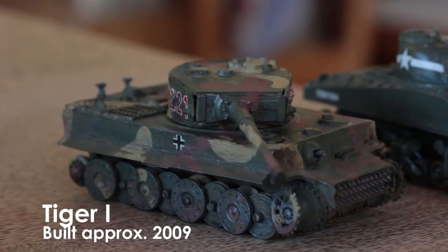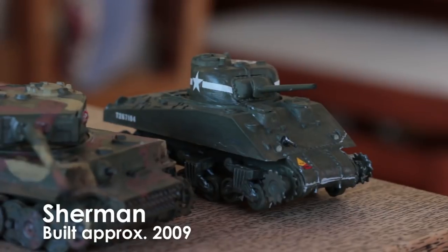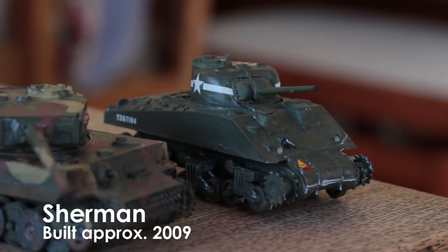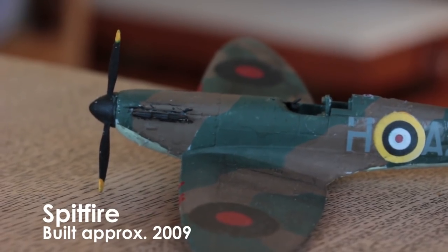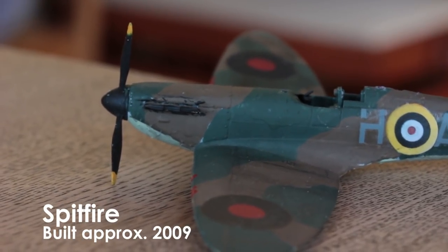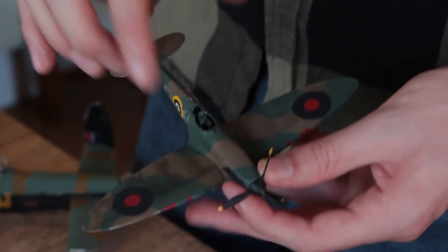But then I came back and did these really terrible Airfix kits. There's a Tiger 1 and Sherman and the moulding is just so bad. There's a Spitfire which I've since used for experimentation — I practiced doing the pre-shading technique with a pencil on the wing, which I then did on my BF110 many years later.